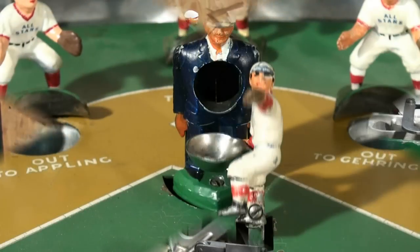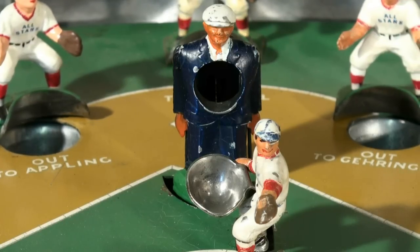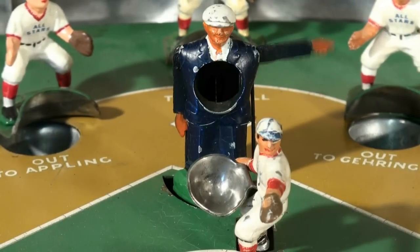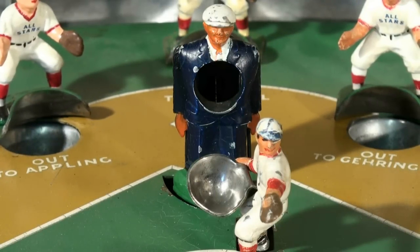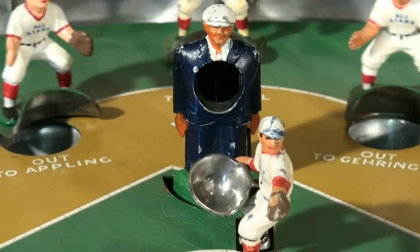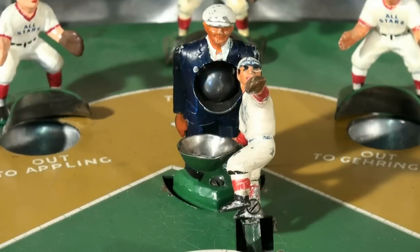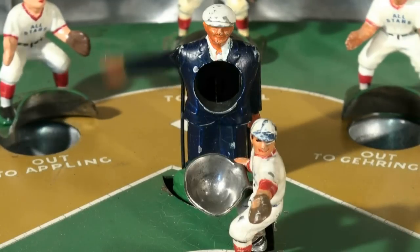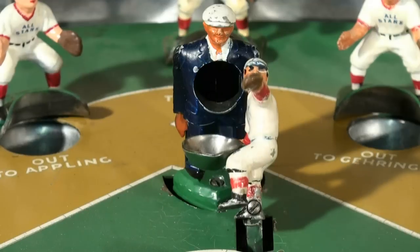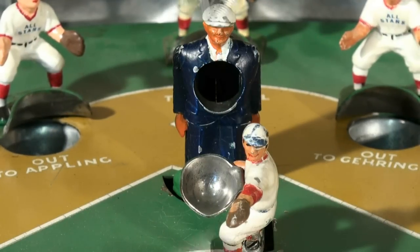Let's see if he throws a ball this time — that's a ball. He threw another ball. What will he throw this time? Another ball. I've got three balls, no strikes. Let's see what he does this time — he straightens back out and throws a strike. Four balls.